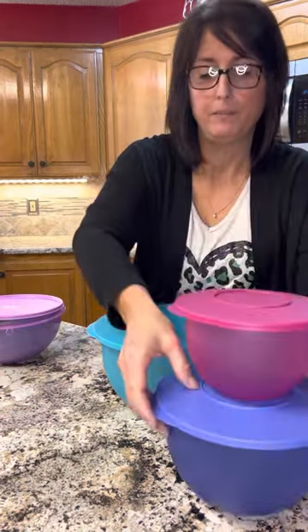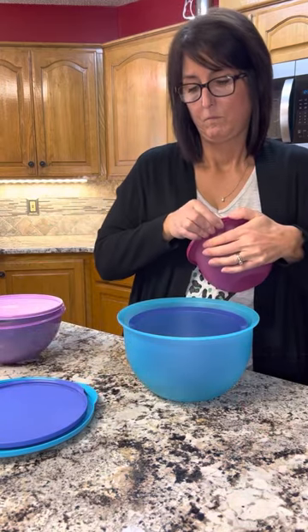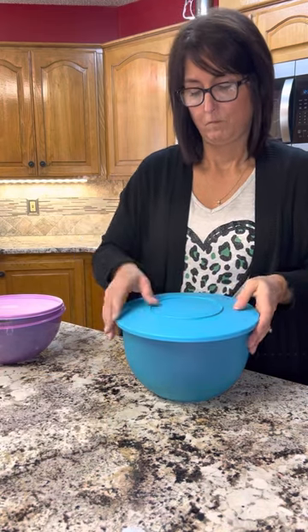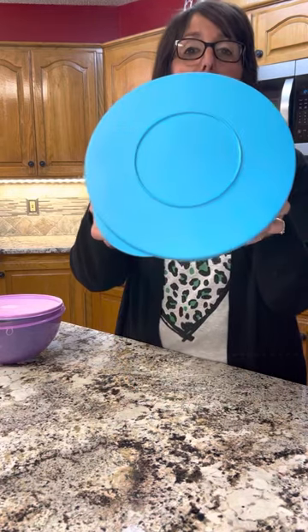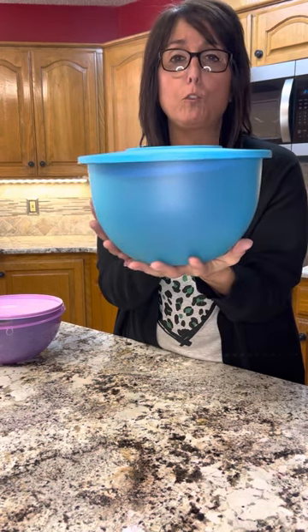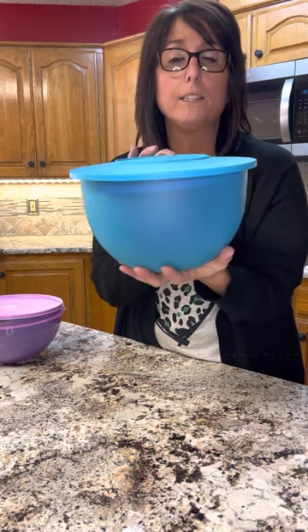Now our Impressions set — you heard that little pop there. This will actually seal with all the lids inside. So you can store them upside down, you can store them like this, just however you want to store them. So that is a difference as far as storage goes — the lids will all fit inside the bowls and you can seal it shut.